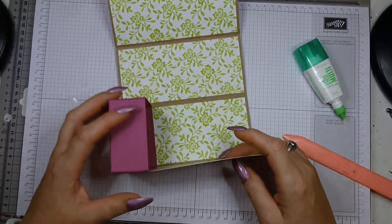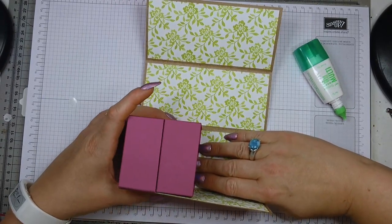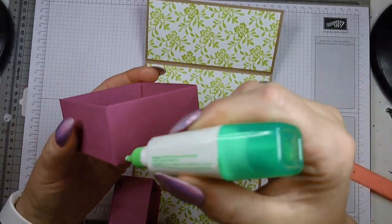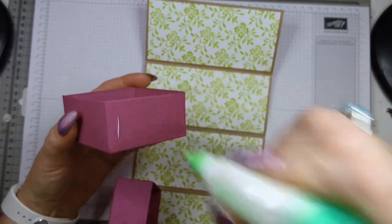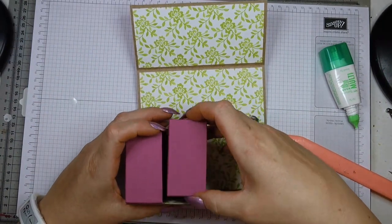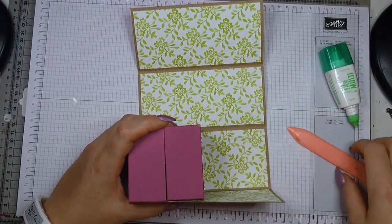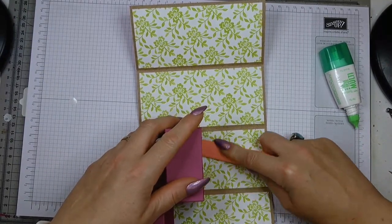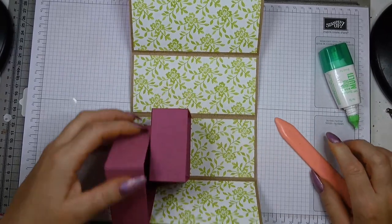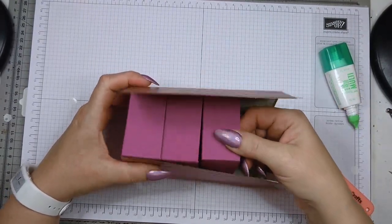Give it a good rub — it really needs to stick well. Your second box sits directly above the first one. You can't leave a gap because there's just enough space for the other two boxes, so you have to be really precise. That's why I said to make your boxes as square as possible when gluing together. Use the edge as your guide, and again it sits flush here with a small gap at the other end.